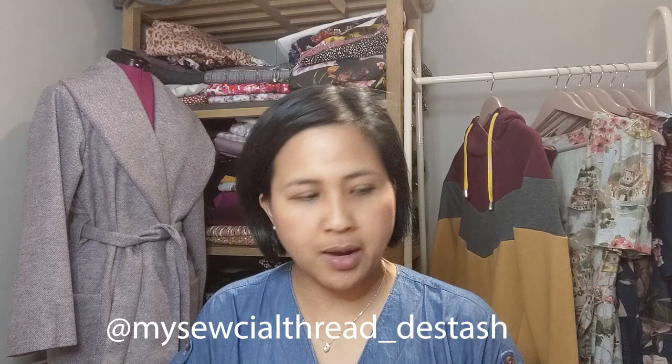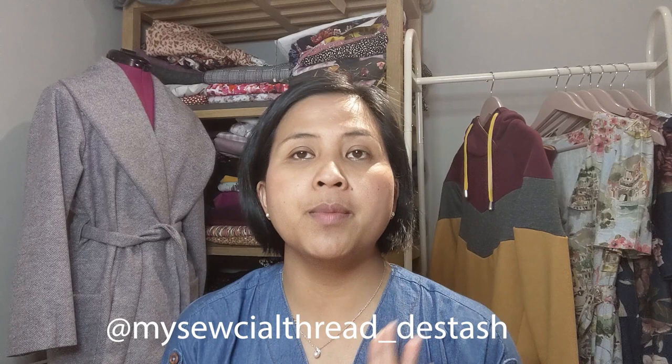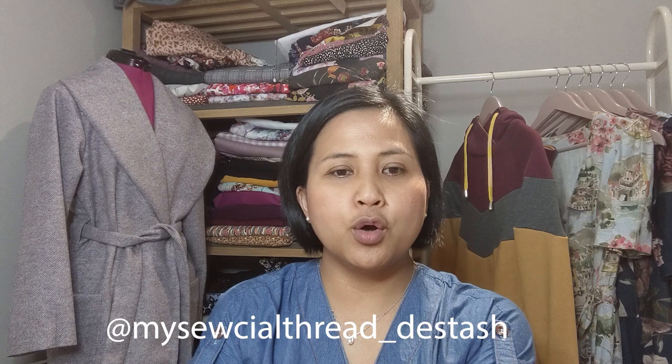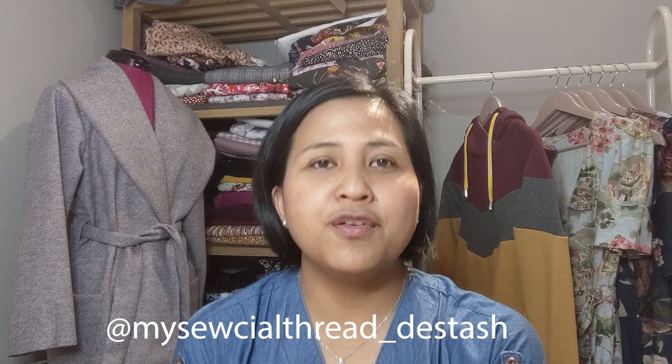That's all for the destash today — I'll show more next Friday for what hasn't sold. I've just released my April Makes video, which I'll link at the end of this vlog, and I'll be releasing my May plan sometime this week. I'll also be releasing Fleuritas Kaylee's interview — it ended up being 54 minutes, the longest interview I've done! Thank you so much for watching. Please like and subscribe, check out my Instagram @mysocialthread and my destash page @mysocialthread_dstash. Take care, bye!